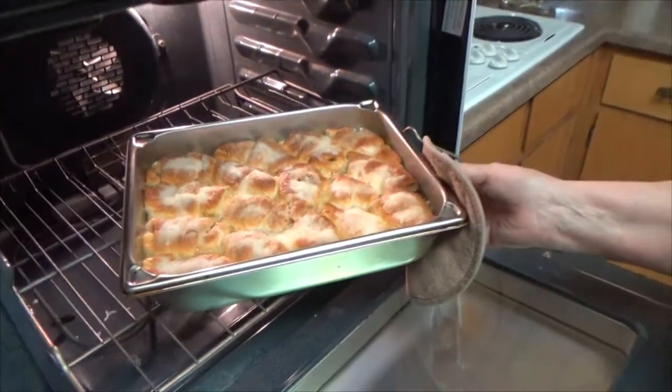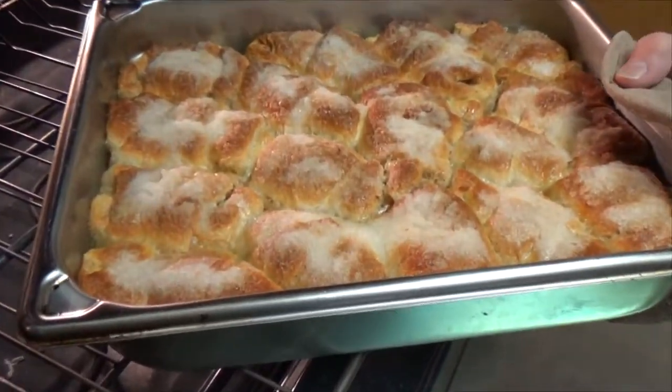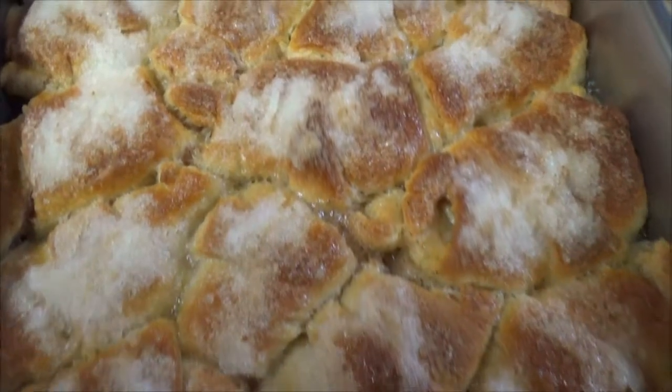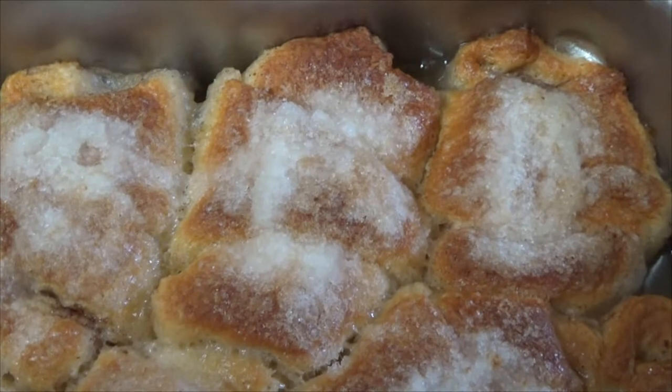Our apple dumplings have cooked 32 and a half minutes and look, they're golden brown. We're fixing to try them out. That is what you call liquid doughy sweet goodness.